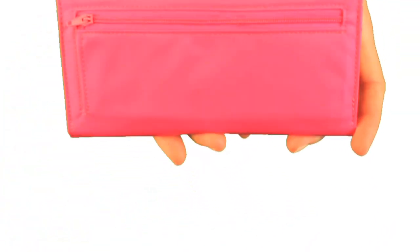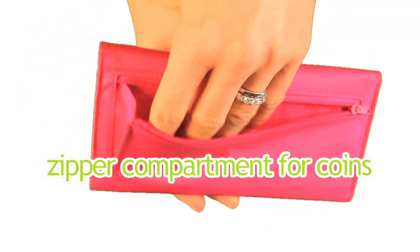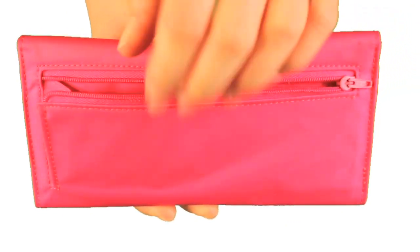And finally, on the reverse, we have a great zipper compartment which can hold a large amount of coins, and it's easy to get your hand in there too, because it's gusseted.